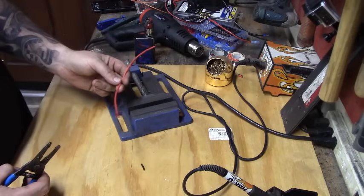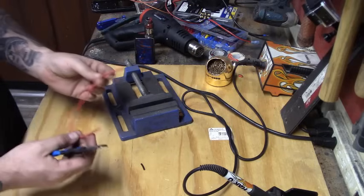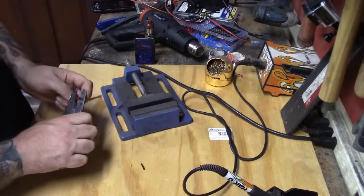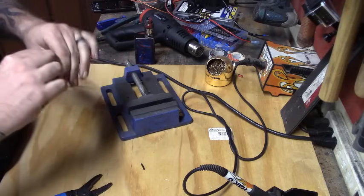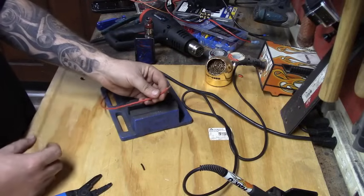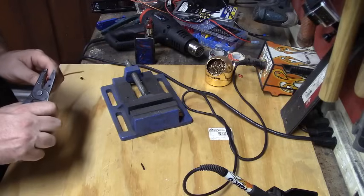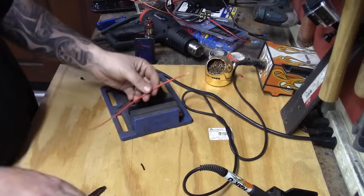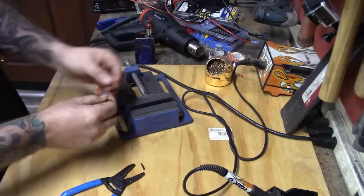I've got a scrap piece of wire. I'm going to strip each end and solder the two ends together to show you how it works. First, take your strippers and strip off no more than about a half inch — you don't need to strip off a ton of wire. You just want a little bit because we're going to have to cover this up when we're done. Both ends are stripped about even; doesn't really matter as long as they're done.